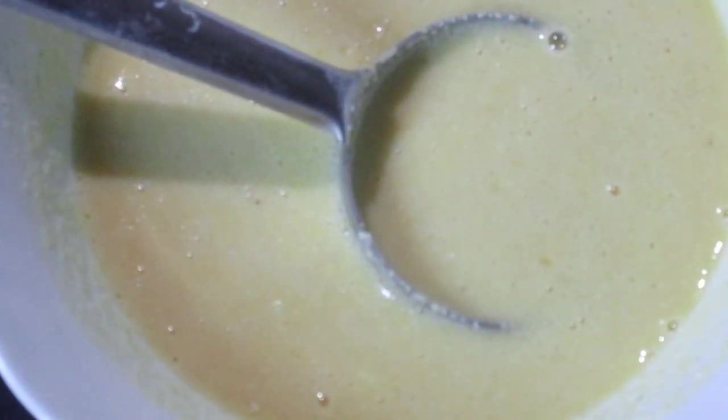Mix the flour in thoroughly with the rest of the mixture. Break any lumps if present. Continue mixing thoroughly until you get a thick and viscous fluid consistency. Now this batter can be used to make the fried sweet pancakes.